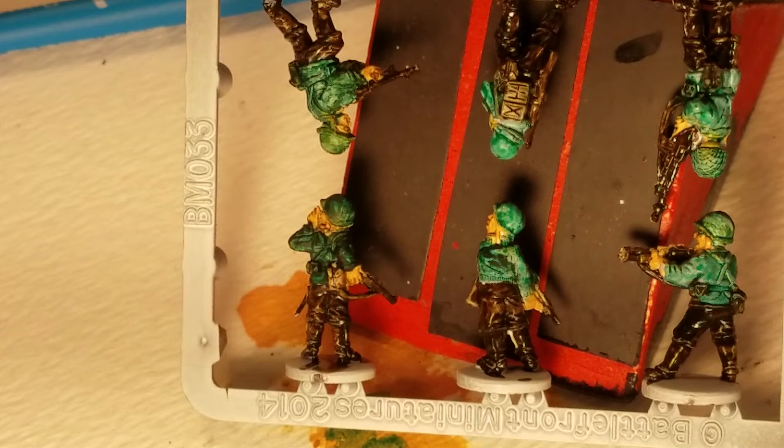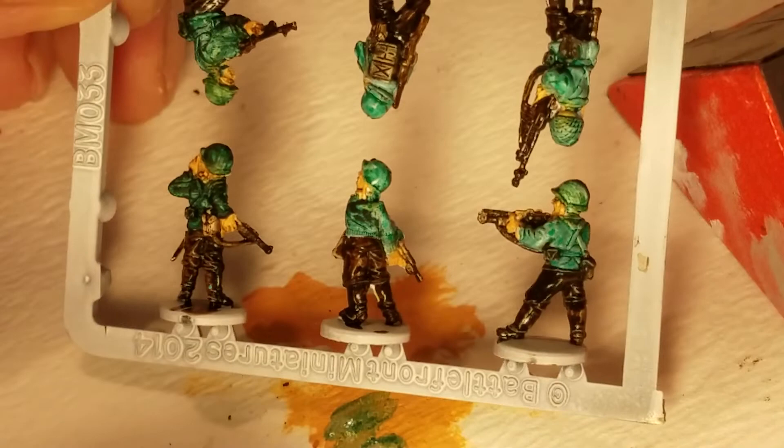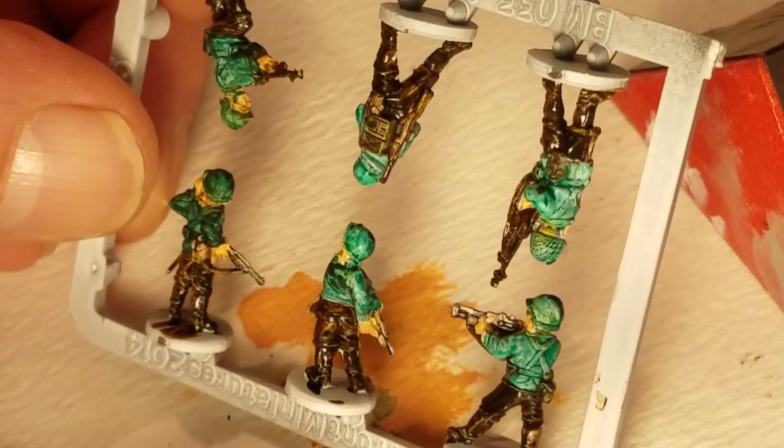The dry brushing technique I've used since high school is really, really awful for brushes. Let's see if we get most of the pigment off — not great. Okay, let's see what we can do, get a bit in there.